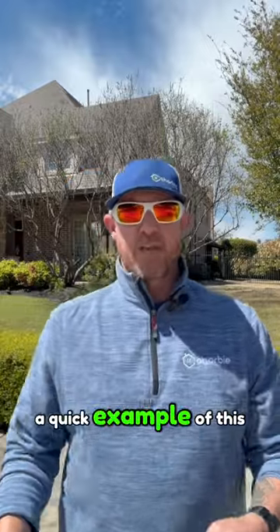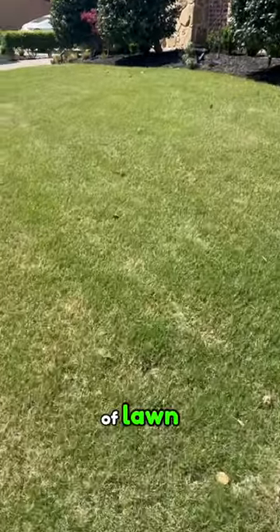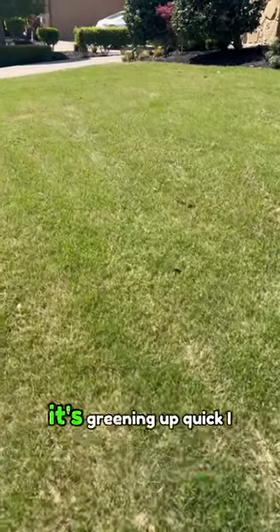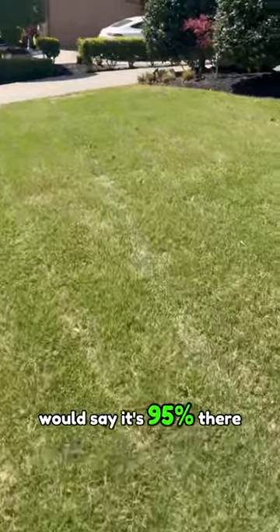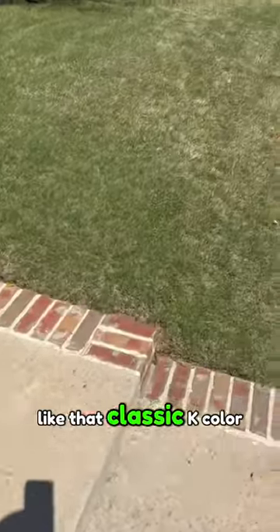I'll share with you a quick example of this. Here we're looking at an area of lawn that's coming out of dormancy very nicely — it's in full sun, it's greening up quick. I would say it's 95% there. There are a few little patches in here that still have that classic dormant color.